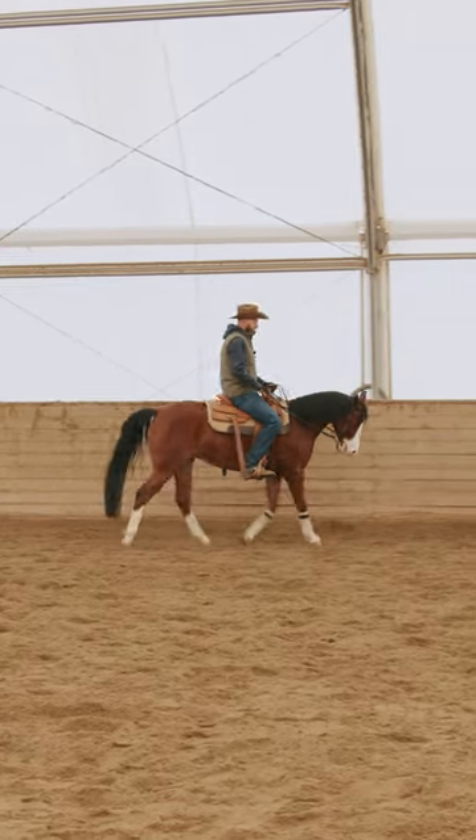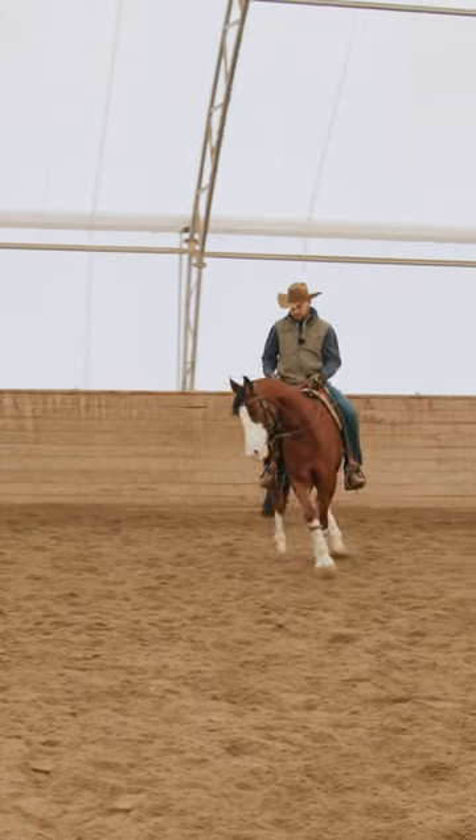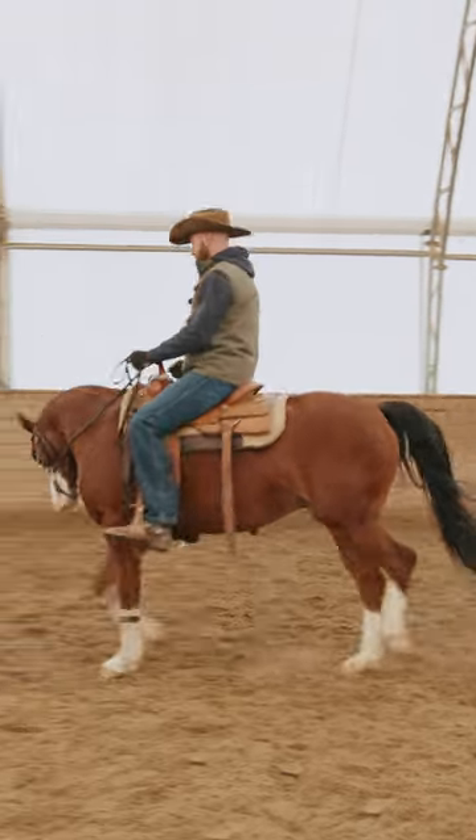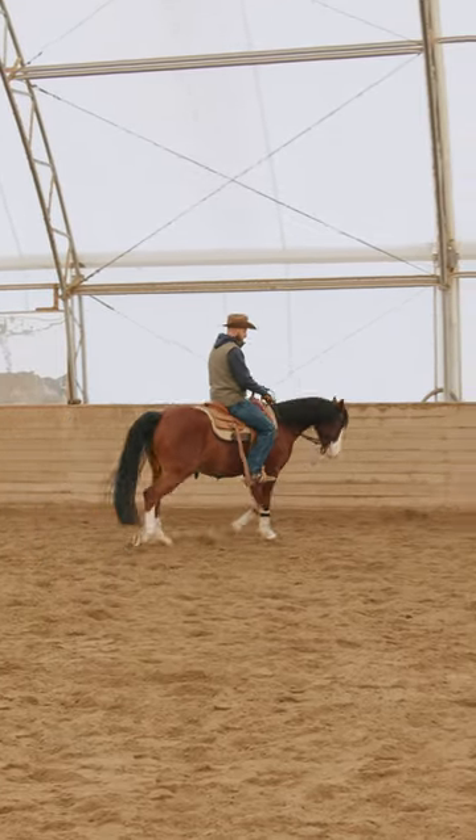I need to be able to put my inside leg on and push him around that inside leg. He needs to be soft enough in his face that I can handle him, pull on him, and manipulate him to where he needs to be.